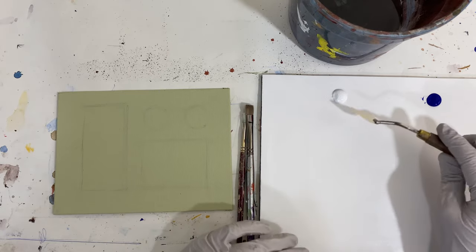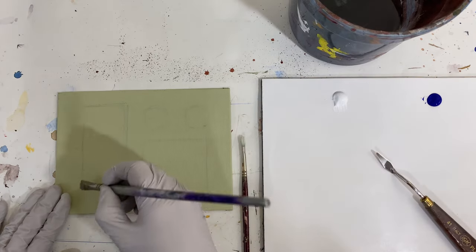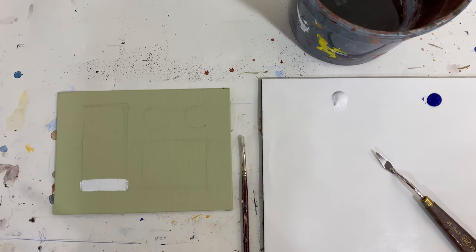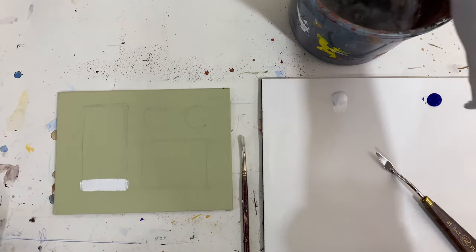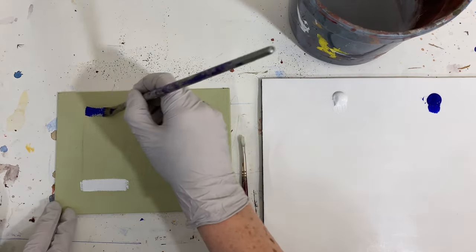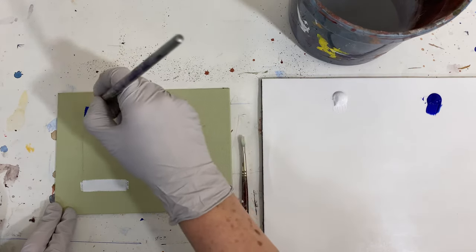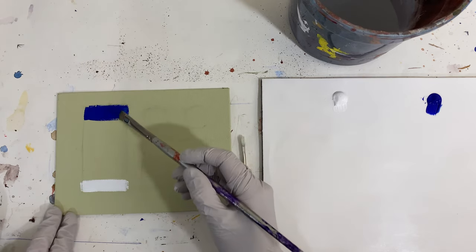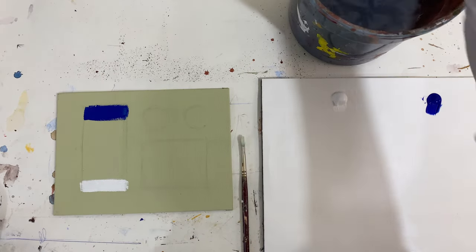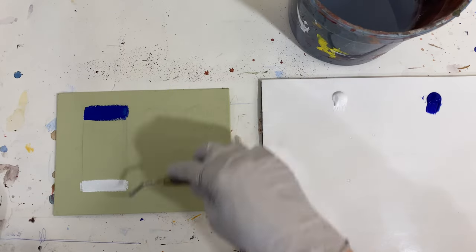I want to start with a gradation of color — let's say I want to go from pure white on one end all the way up to a solid blue on the top end. The way I'm going to use my dry brushing technique is I've got to think about some of the values in between, because I can't easily go from just a solid dark shade to a light shade and make it look smooth. So I'm going to start on the dark end and move to my light end.